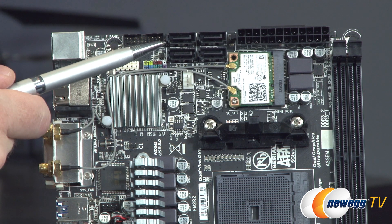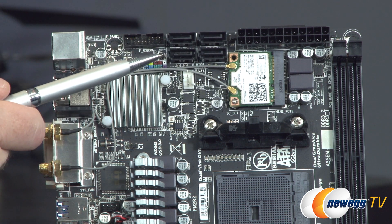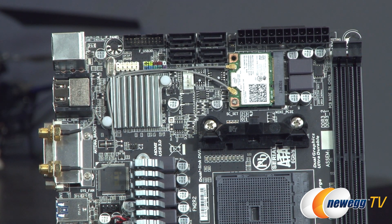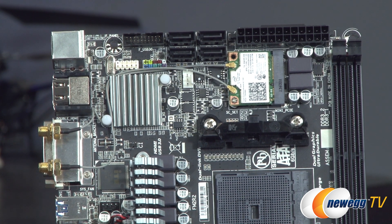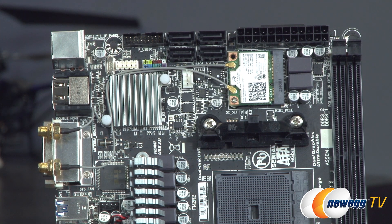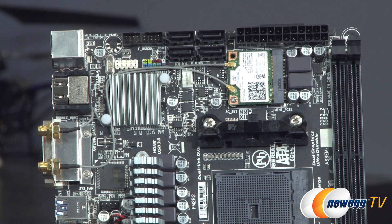To the right, you have your SATA ports — four of them available on this board. Those are controlled directly by the A88X chipset and support RAID configurations, which would be great for a small storage server. RAID 0, RAID 1, RAID 5, RAID 10, and JBOD configurations are all supported.